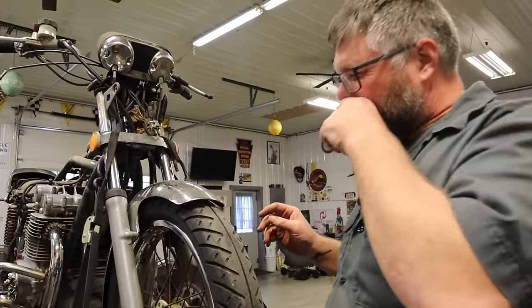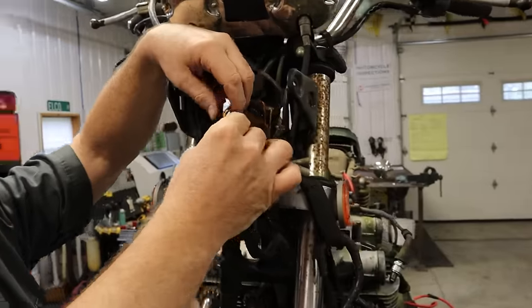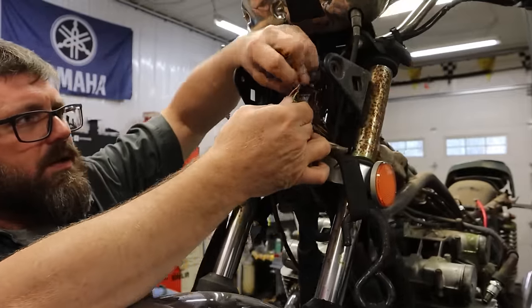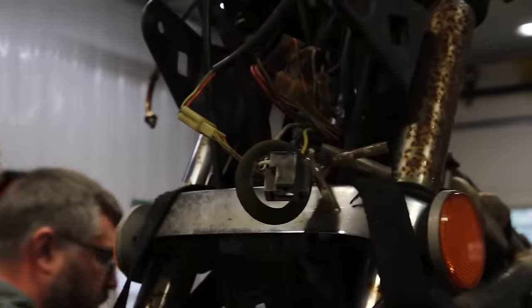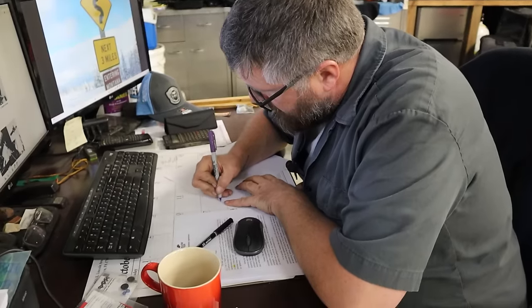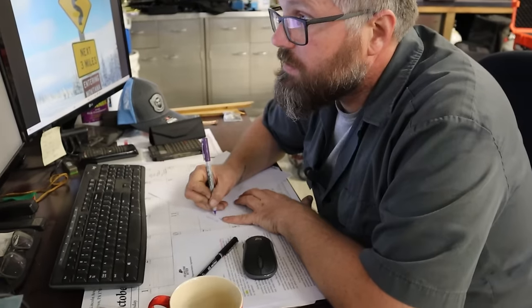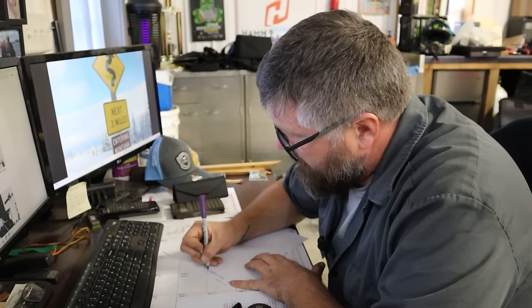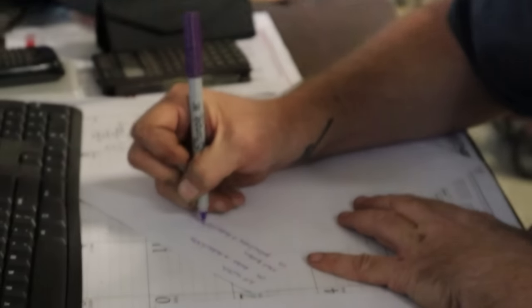Nothing. All right, let's see here. We're looking for this set of wires — this is going to be our start button, our engine start and stop. So let's see what colors we have. Kill switch.